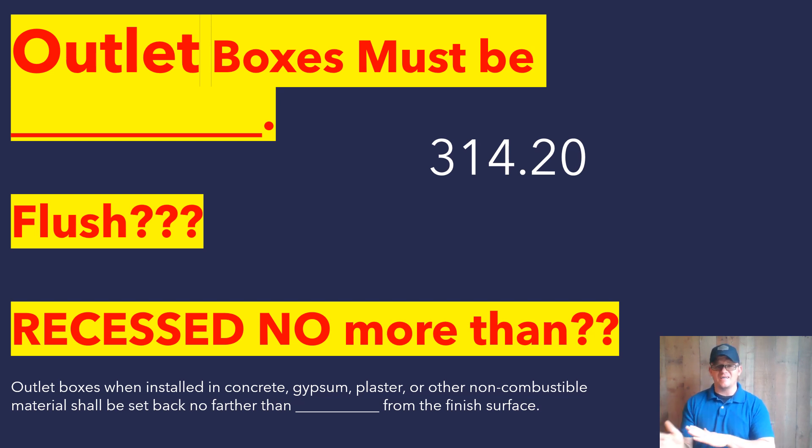If you are on anything that is non-combustible, it can be up to a quarter inch inset. If it is combustible material, it must be flush or protruding. I'm the Electrical Code Coach, and let's get to it.